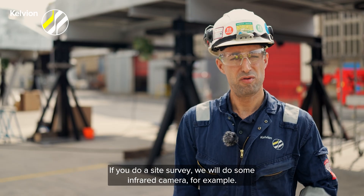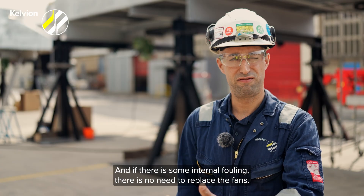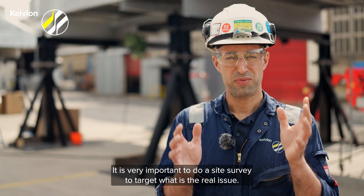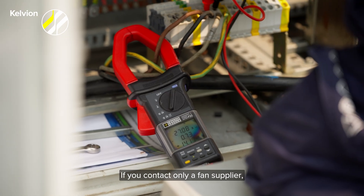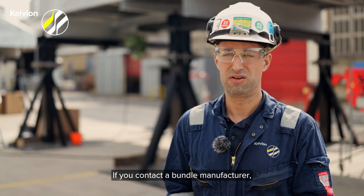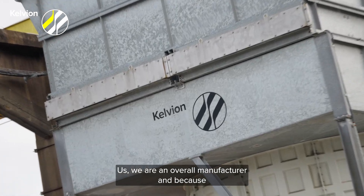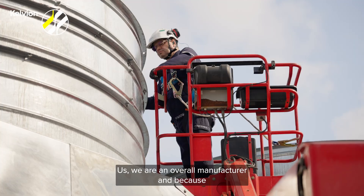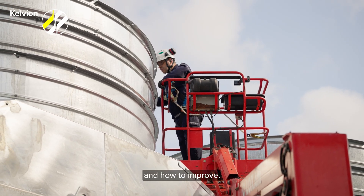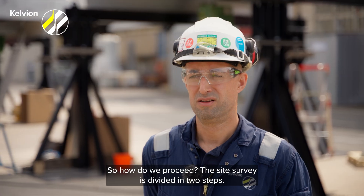If you do a size survey, we will use an infrared camera, for example, and we will find out if there is some internal fouling. And if there is some internal fouling, there is no need to replace the fans. It's very important to do a size survey to target what is the real issue. If you contact only a fan supplier, it will tell you that the fan has to be replaced. If you contact a bundle manufacturer, it will tell you that you need to replace the bundles. We are an overall manufacturer, and because of the size survey, we will know what is the issue and how to improve — so you will not do something useless for you and for the air cooler.